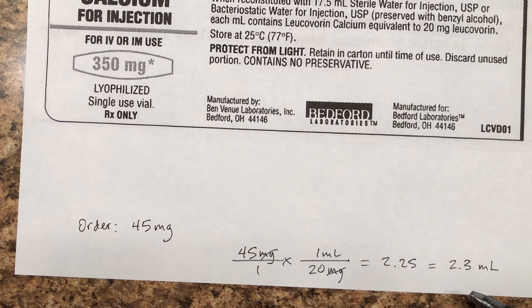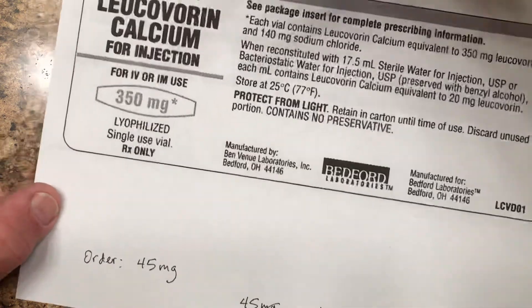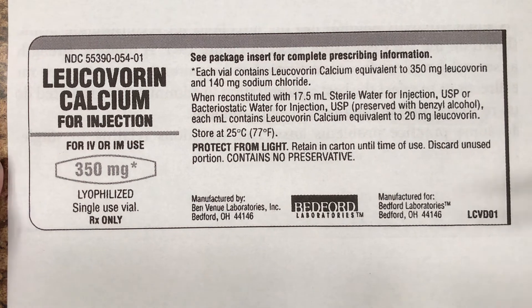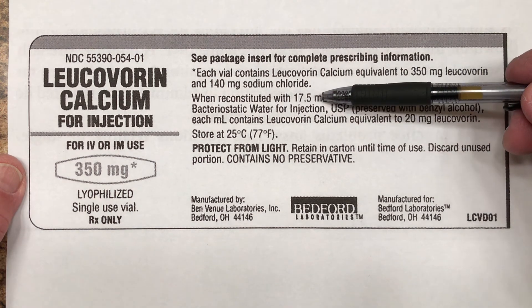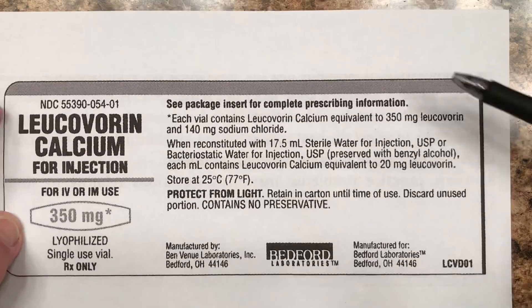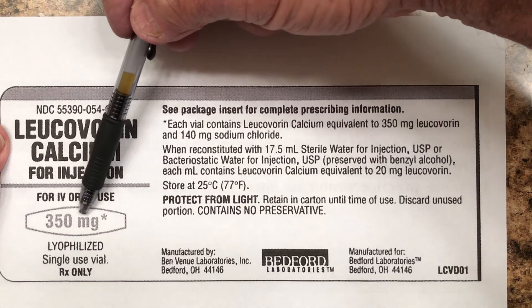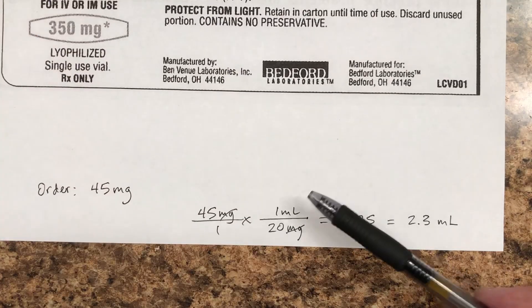Realize important things: do not expect every number you are given to be important. The only important numbers are the order and how strong it is — the concentration. This 350 milligrams — is that number in the calculation? No. Is the amount of diluent, 17.5, in the calculation? No. You have to know that number to mix it up in the real world, but it does not become part of the dosage calculation. The major caution is that people try to force extra numbers into the calculation. Just use the order and the concentration — that's what you have to know.